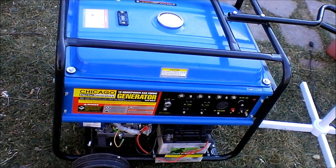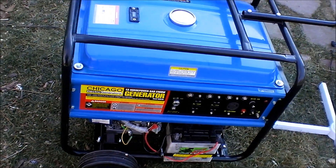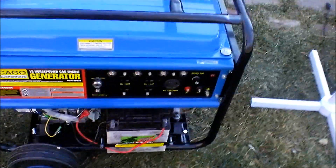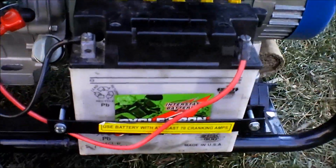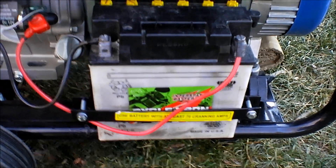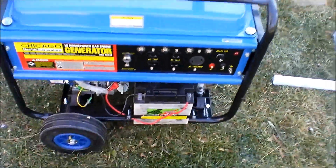I'm going to change the oil though and get some better oil than it has in it. I put a battery on it — this is a used Interstate battery. I just did a restore on it and got it to work just as good as a new one.